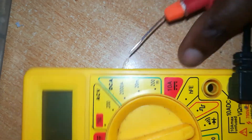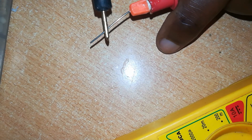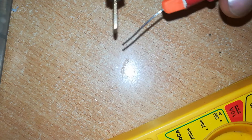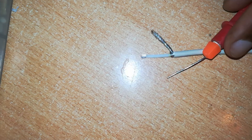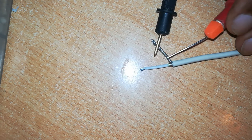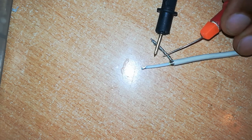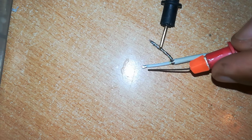I will test for continuity. We've already set our multimeter to that point. If we touch those two ends of the multimeter together, we get that sound showing us continuity. Let's test our wire — this is the negative wire. It has continuity. What about the other one?